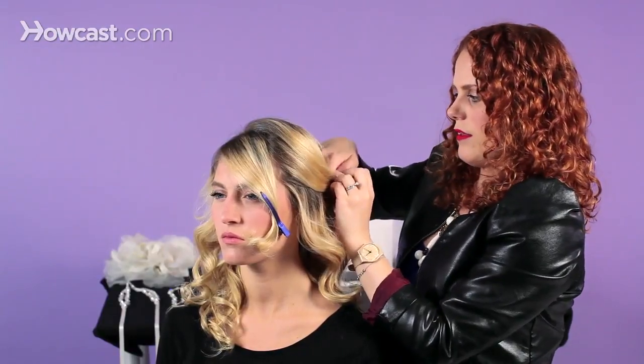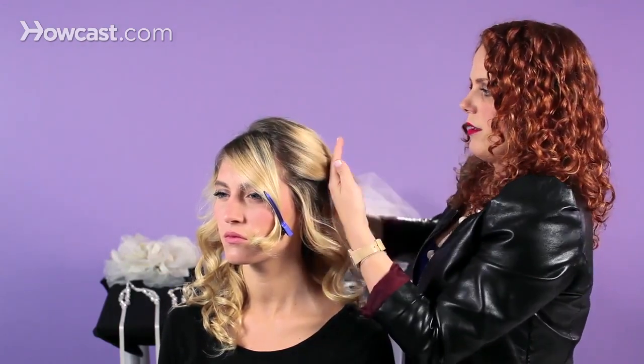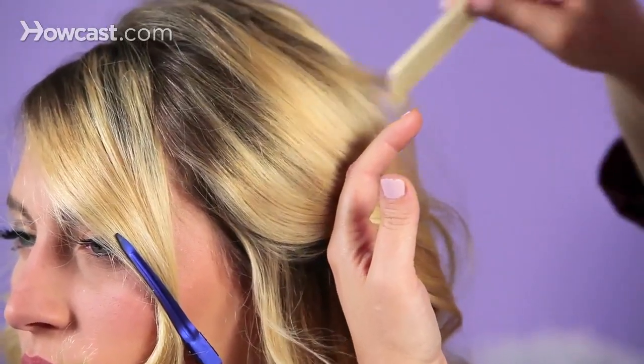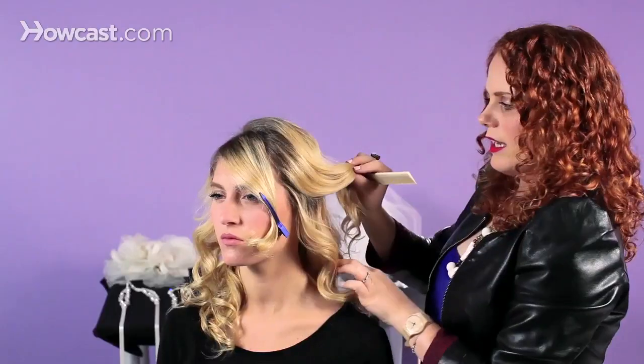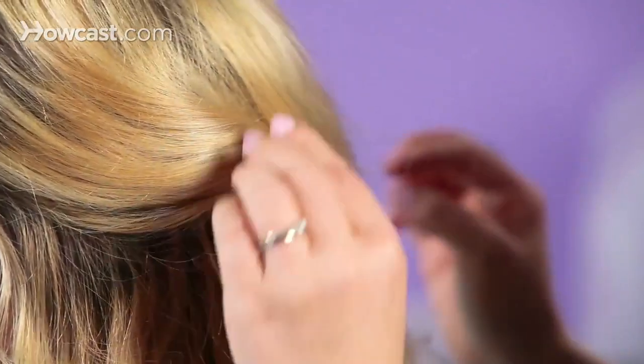I'm going to do that one side and then the other, and I'm actually going to cross the sections in the back. You just want to make sure that everything is nice and smooth as you go along. I give it almost a little half twist here on the side, and then you're just going to pin this in place.